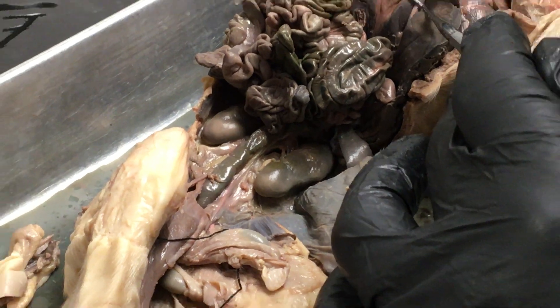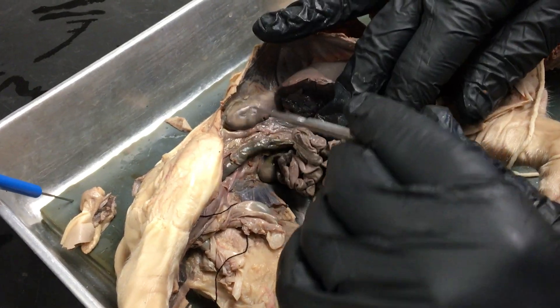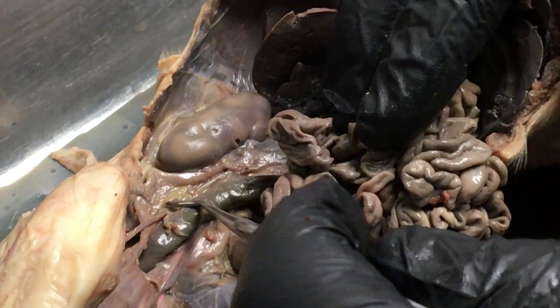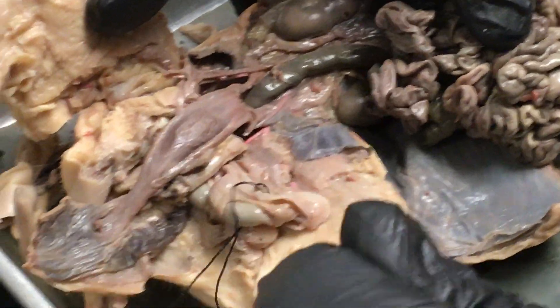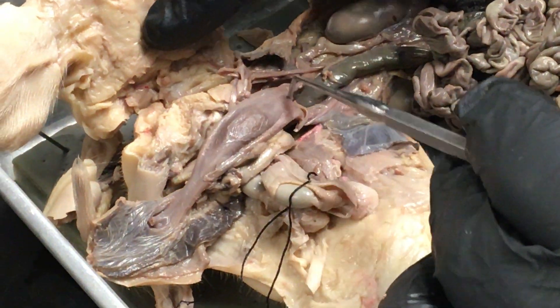Also associated with the pig we have the urogenital system. Here's the kidney, and the space the kidney was originally in is called the cisterna magnum. Here's a ureter — this tube leads from the kidney to the urinary bladder, which is here. The urinary bladder then leads to the urethra.